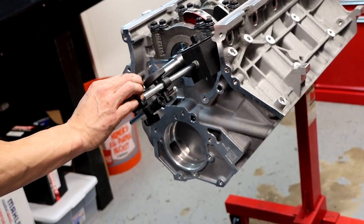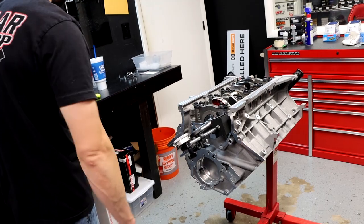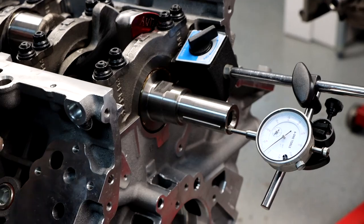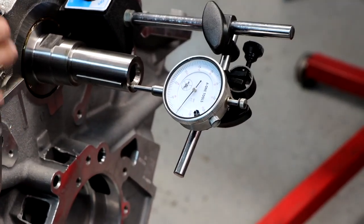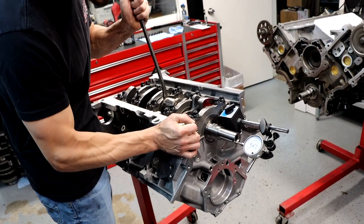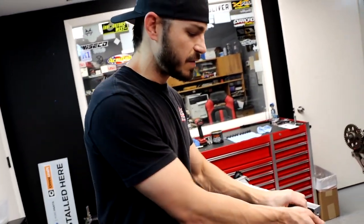All we're going to do here is read the difference — read your high, read your low, that's all that really matters. I'm going to put positive pressure on one end, then positive pressure on the other end using the counterweights and the cap. I'm at 98 and 5 — that's seven thousandths thrust clearance. That is acceptable. I would say anywhere between six and twelve, seven and twelve, somewhere around there is what we typically see.